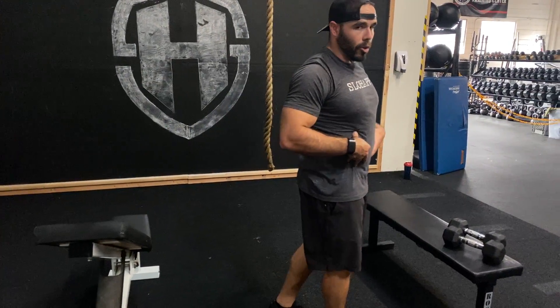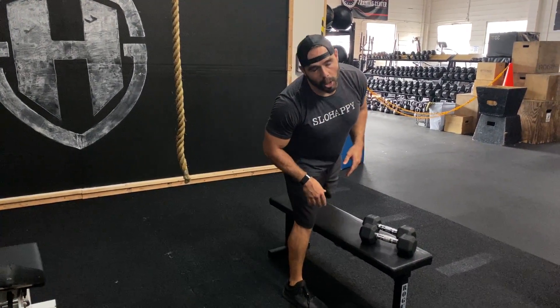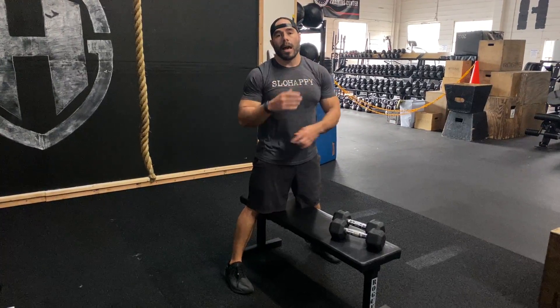We have some chest supported dumbbell rows. What this means is we're just gonna lay down and let the weight of your body be supported by the bench — we don't have to hold that with core stability. Although core stability is very important in most things we do, this time we're just gonna give your body a break a little bit. It's also gonna help isolate that lat muscle.